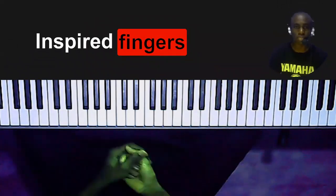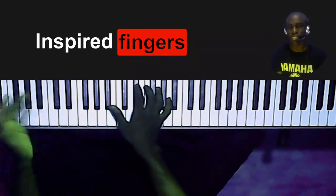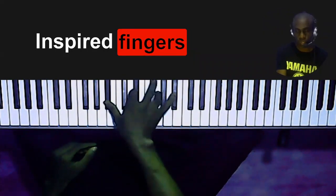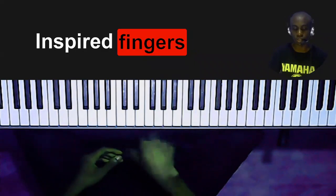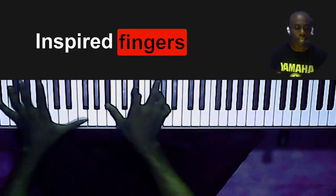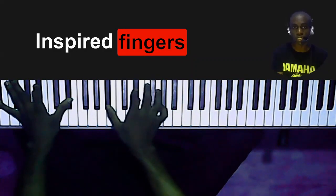So let's take the key of E-flat major for example. Basically this is just the E-flat chord. You have to be real careful as to how you hit this — the ring finger is very weak, so you want to make sure you hit that G very well. This is an E-flat major chord, second inversion. I'm playing E-flat, B-flat and E-flat on my left hand, while I play B-flat, E-flat and G on my right hand.